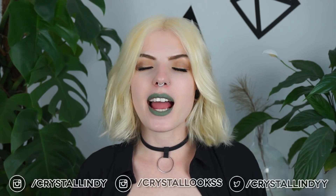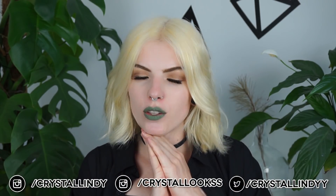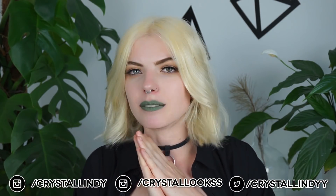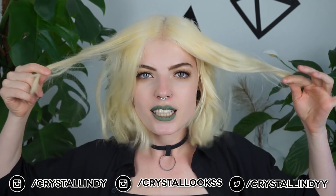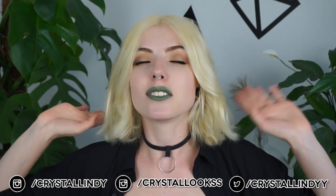Hey guys, how are you? It's Lindy and welcome to a new video! In today's video, I am finally going to dye my hair bright yellow again. I used to have bright yellow hair and it's faded to this color and I really don't like this color. So today I'm finally going to dye it again. If you're interested in that, please keep on watching.